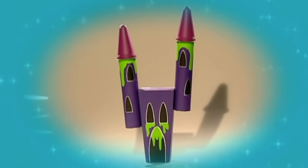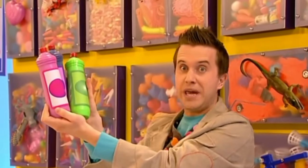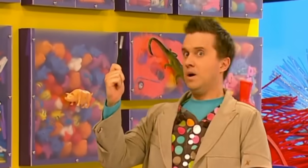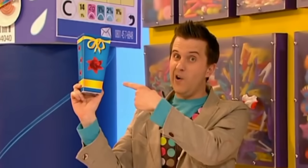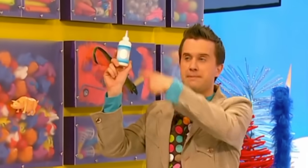Enter if you dare — a crazy creepy castle! Let's make it. We'll need some things from the doodle drawers: some kitchen roll tubes, some spooky colored paint, a silver pen, some pointy ice cream tubs, a box, and some gloopy PVA glue.